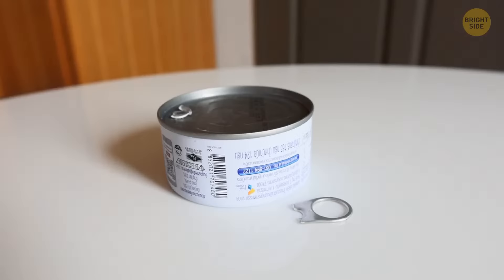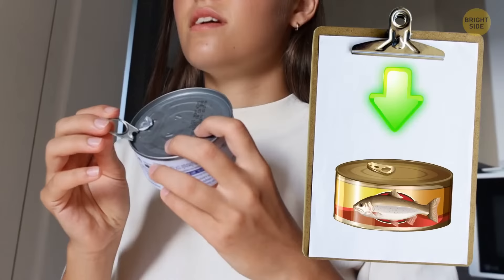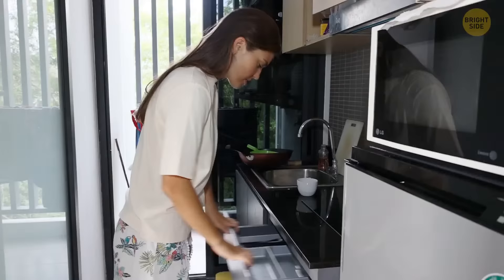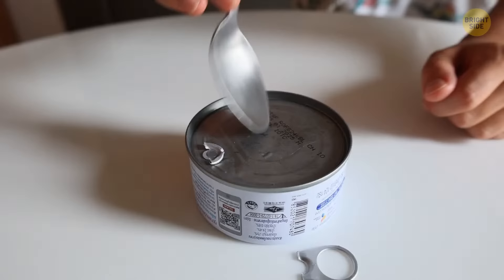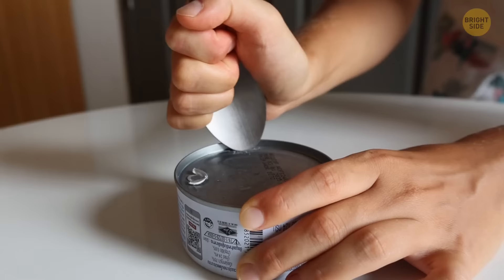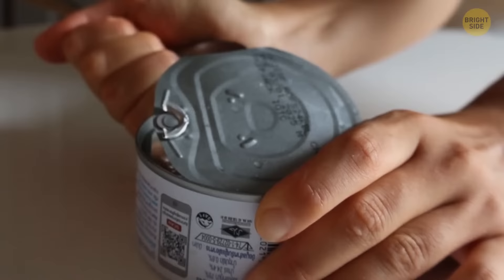Can openers weren't invented until 50 years after preservation cans had been readily available. There are a couple of alternative methods in case you've misplaced your opener. All you need is a metal spoon. Set the can down, hold it firmly, and apply pressure to vigorously rub the edge of the can's top. As you continuously rub, a small indentation opens a hole. Once it's wide enough for the spoon's tip, pry the lid upwards and keep going along the edges until you can access the meal within.